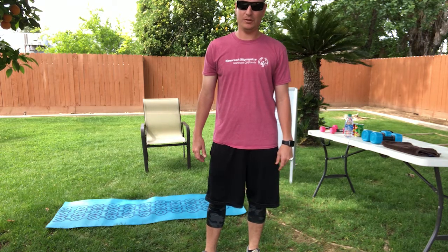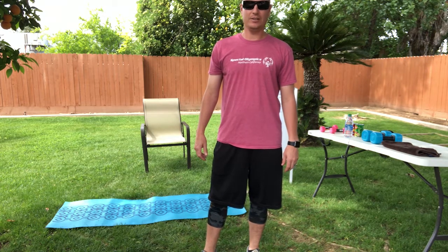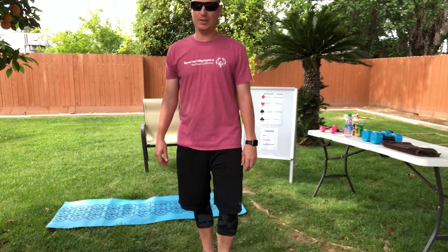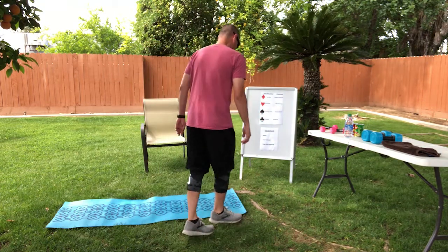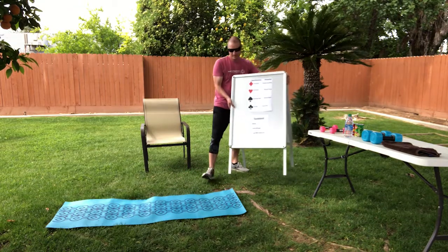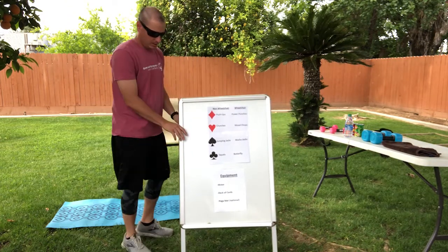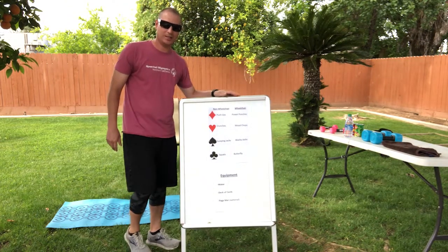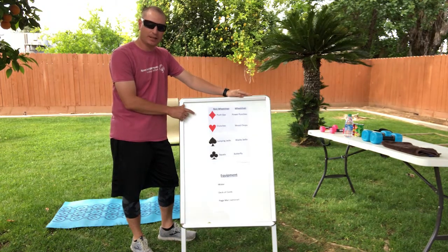I don't have a name for it yet, so if there is a name out there that you guys know of, or if an athlete, coach, or volunteer can come up with a name, I will gladly take it. So here's what we're going to do today — I have a little chart here, and what it is, you're using a deck of cards to determine which workout you're going to do and how many.